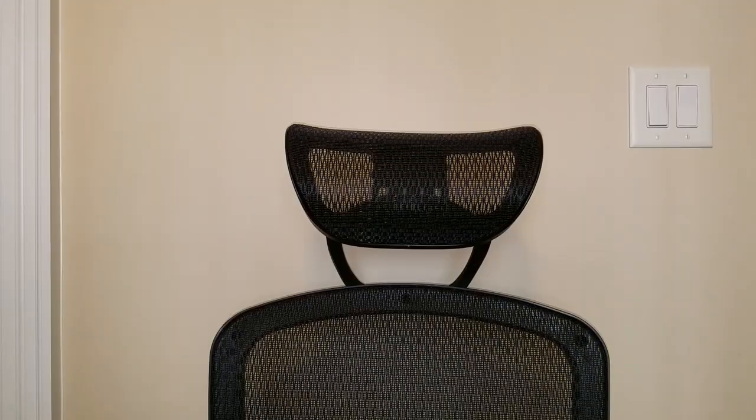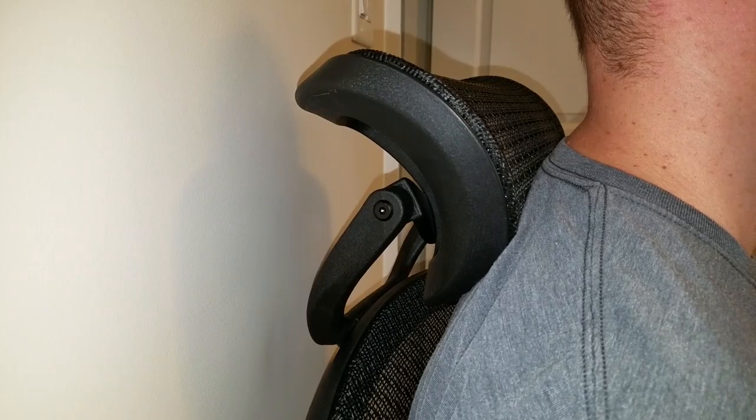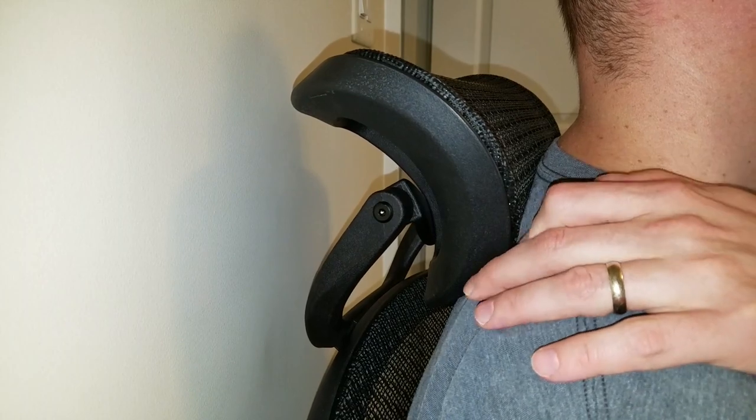Today on Micotemps: the Hyken headrest mod. This Hyken mesh chair is a very popular office chair at an affordable price. There's only one problem — if you're on the taller side, the headrest is too low.